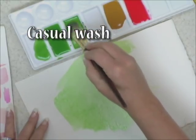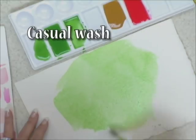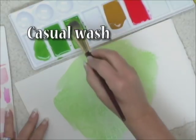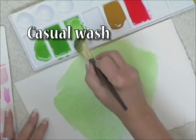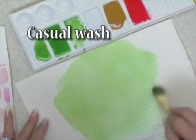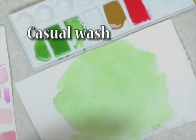Notice how wet the area is. Now I'm working on a small surface — just imagine if you were working on a large sheet and you ran out of paint. You'd have to stop and start again. So having enough paint to carry all the way through is very important. There's your casual wash, just covering a general area of the design.